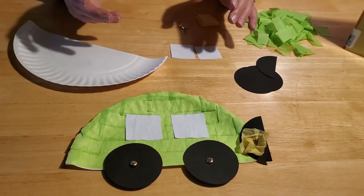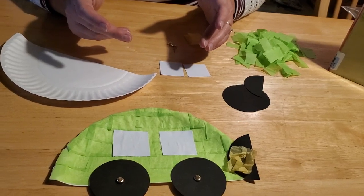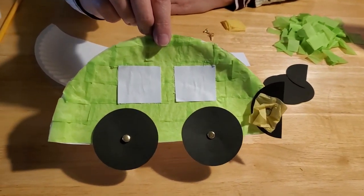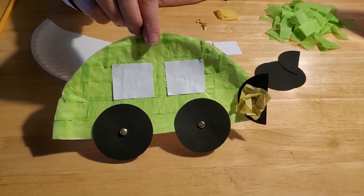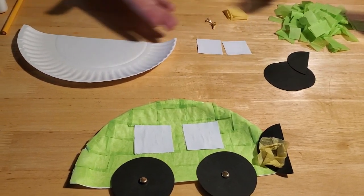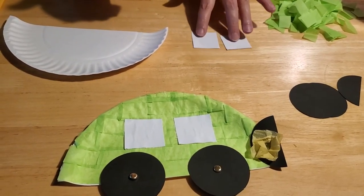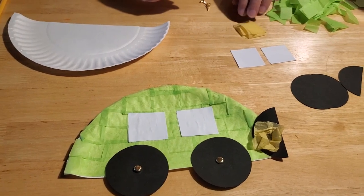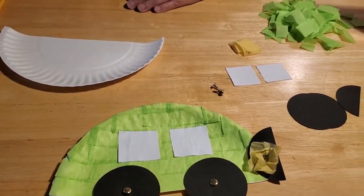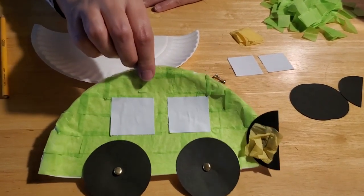And going places like to grandma's for Thanksgiving. So I thought, what would be a fun thing to do? And I came up with a paper plate tissue paper car. This is really easy for young kids to do and it doesn't take a lot of materials — stuff you should have at home: paper plates, some tissue paper, black construction paper or cardstock, some white paper, yellow tissue paper, a couple of brass brads, glue, scissors, and a pencil. That's really all you need.